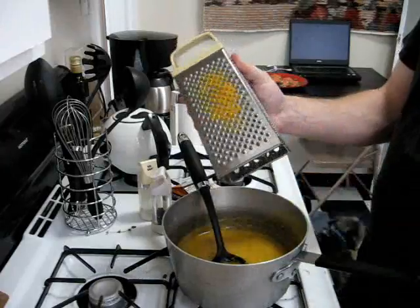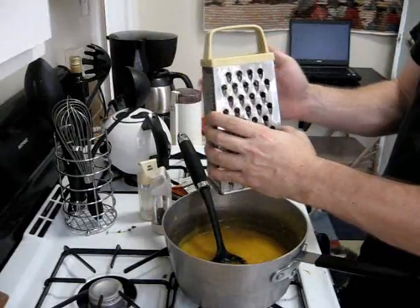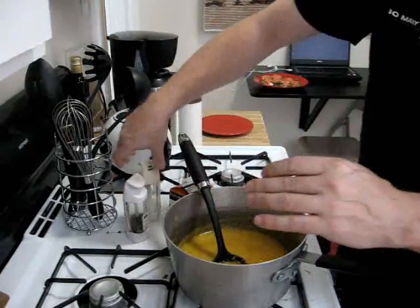Once we grind it down you'll see that the orange zest is hiding inside, so we'll just tap that down into our soup and we're done. Then we'll add some black pepper and kosher salt.